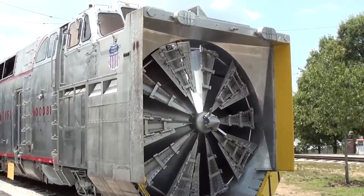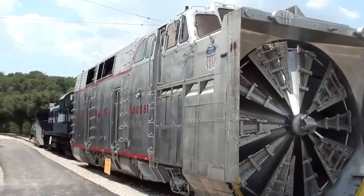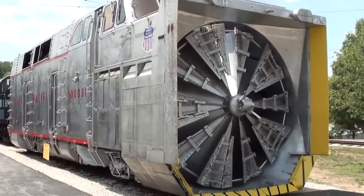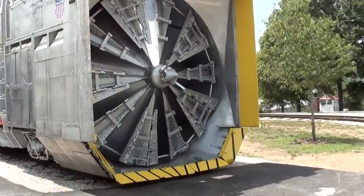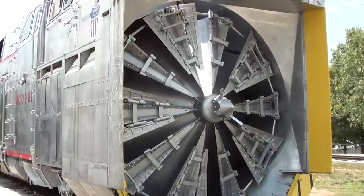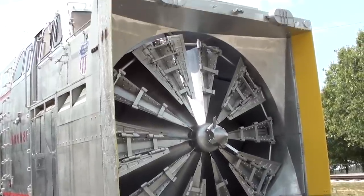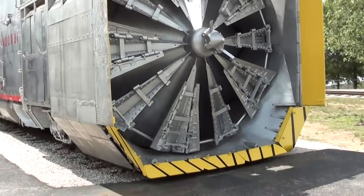This is the heaviest rotary snow plow ever built - weighs about 367,000 pounds, and it takes three or four locomotives to actually push it down the track. It's definitely an impressive machine. You can see it has those huge 12-foot blades on the rotary, and of course that chucks the snow right out the chute at the top - it can really throw it out there.